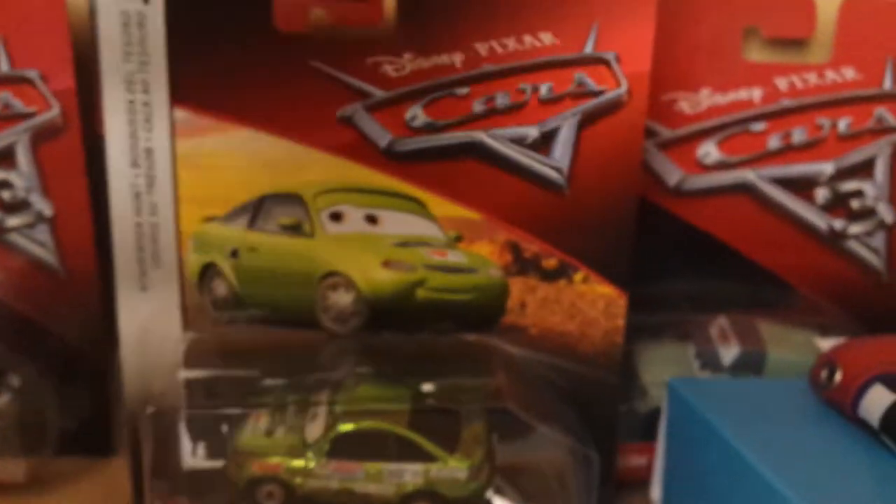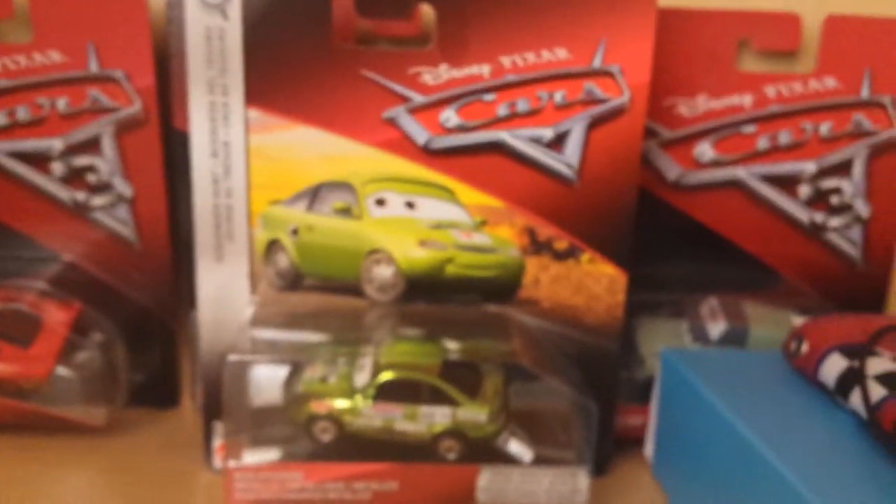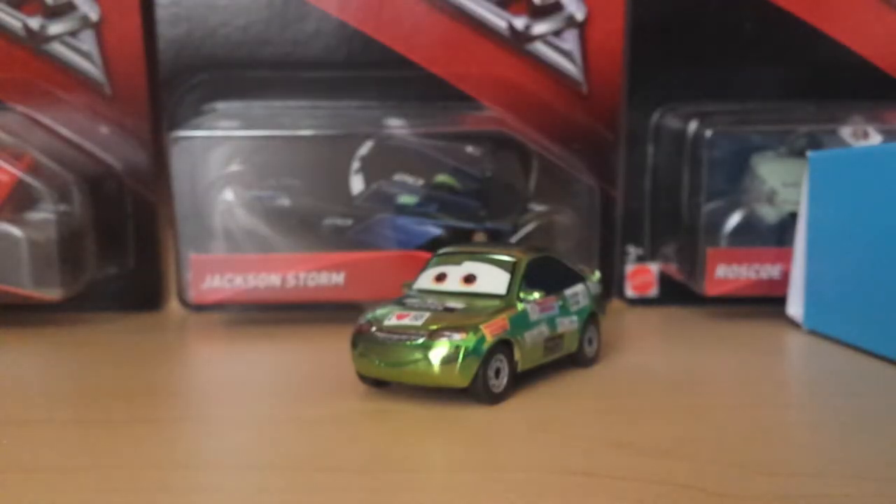There's also a bunch of legal information and of course 'Made in Thailand.' So that's it for the package. I'll be right back with this awesome car out of the package.